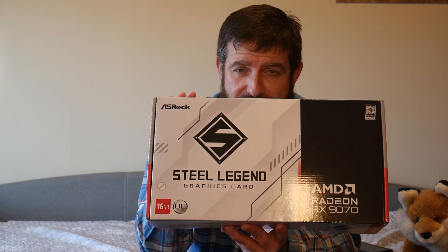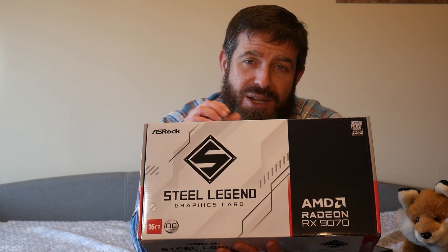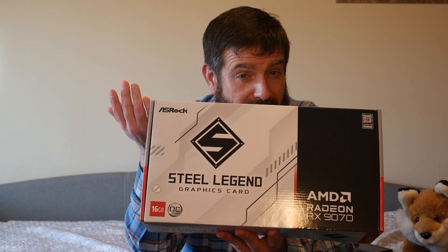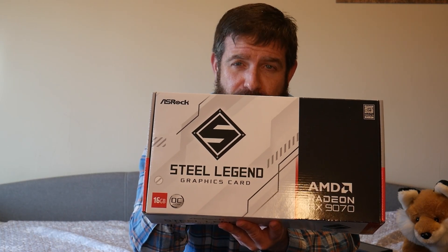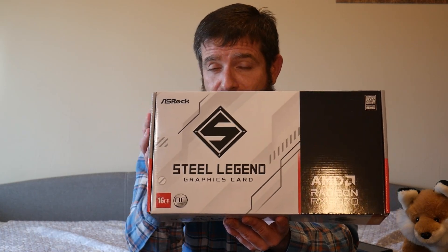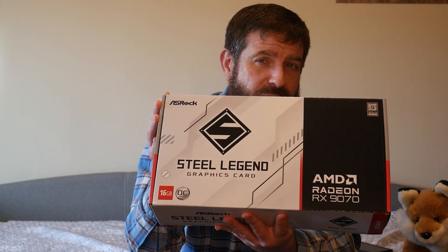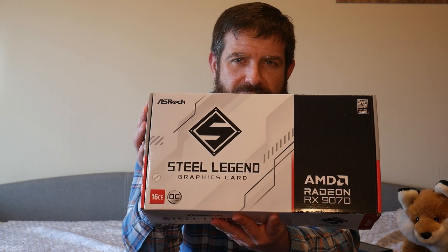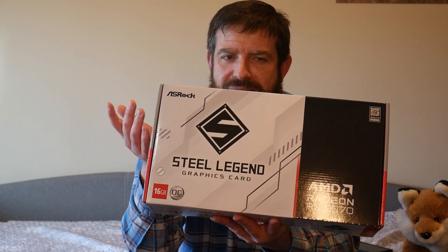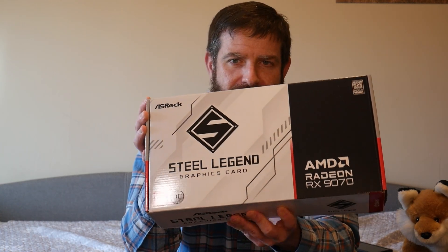The overclock on this is actually pretty impressive. There was no reference card for the 9070 or 9070 XT - AMD relied on board partners exclusively. This has a 1440 MHz base clock, which is 8% over stock, a 2700 MHz boost clock which is 7% over reference, and a game clock of 2210 MHz, also 7% up. So a really solid overclock out of the box. I'm excited to see what I can do with it - whether it overclocks further or is one of those undervolters like the XT. Architecture-wise, there are 3584 stream processors, max resolution is 7680x4320, and TDP is 220 watts.